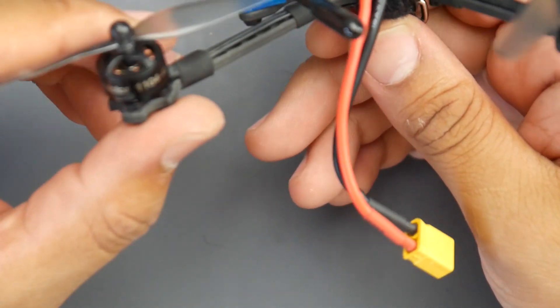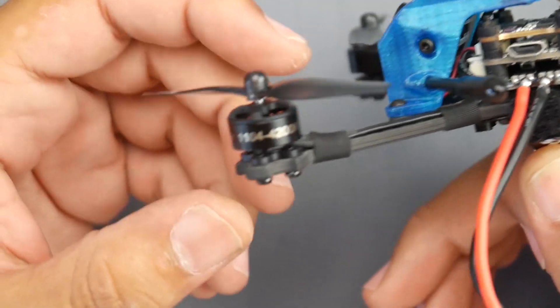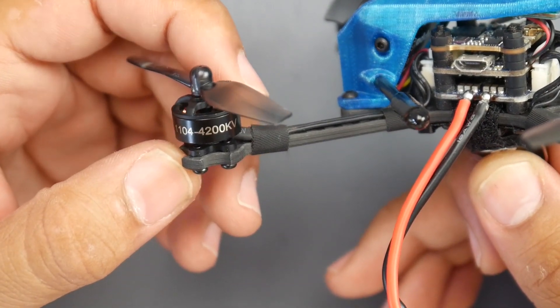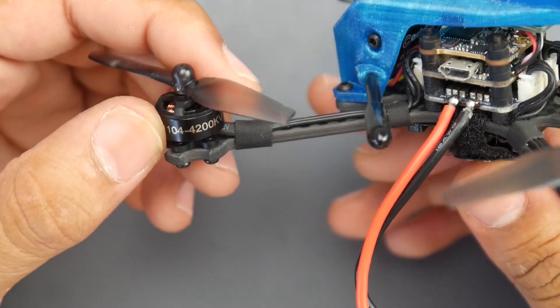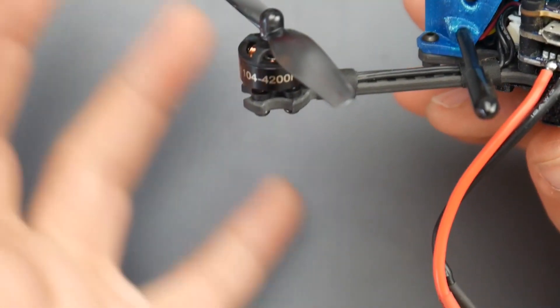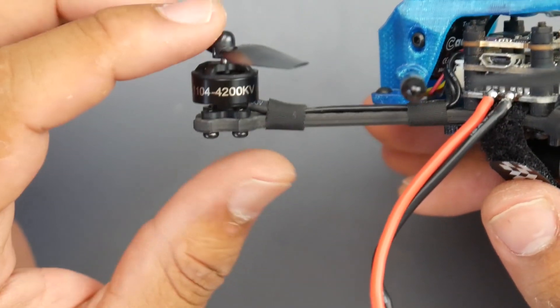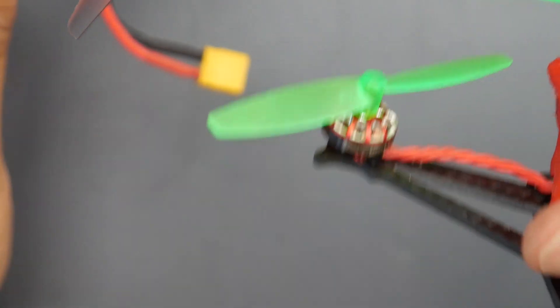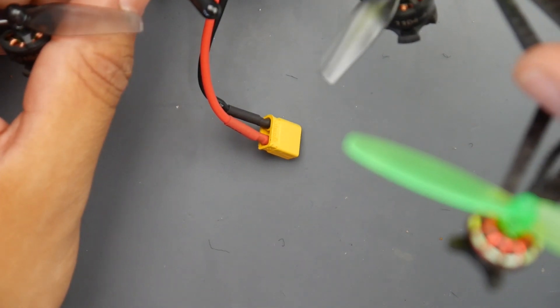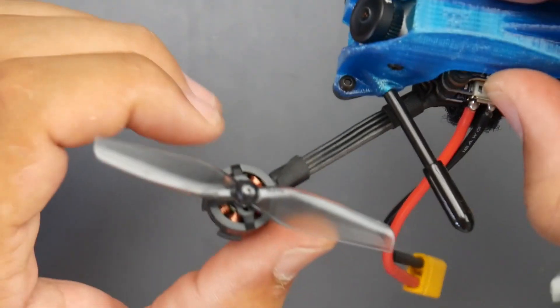Starting from the motors: these are running the B motor 1104 4,200kV motors. They are low kV, so they are expecting you to put about a 4S in here. The flight characteristics on a 3S with such a low kV — it flew like an 8,000 or 7,500kV on a 2S, but felt a little heavier than usual because most others are around 44 grams. For comparison, a 1102 8,500kV on 2S is slightly outperforming this one on 3S.